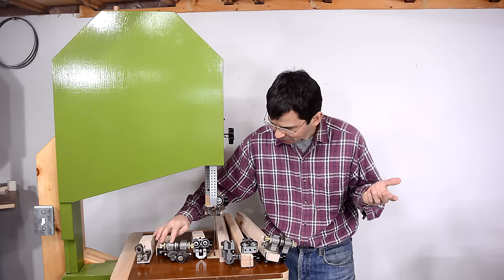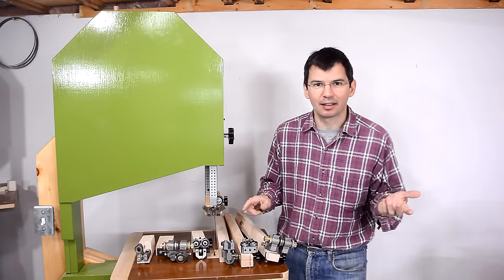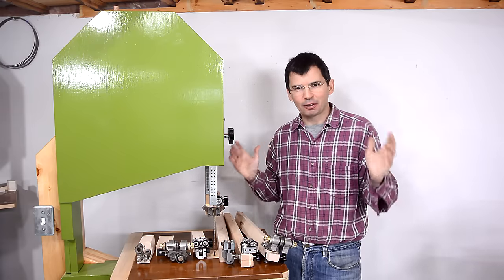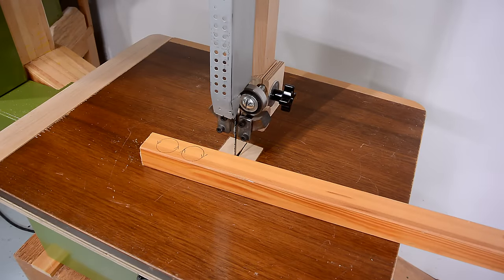I've got three different styles of commercial bandsaw blade guides, plus of course my homemade blade guides. And in this video, I'll compare the four of them to see if they make much of a difference. First up, my homemade bandsaw blade guides.